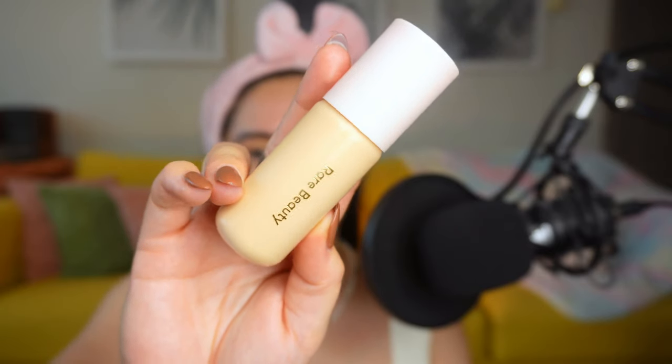Next is foundation. I use foundation daily — a combination of two: the One/Size Turn Up the Base Foundation mixed with the Rare Beauty Positive Light Tinted Moisturizer. I tried them separately and didn't like either on its own, but together they work great. I use more of the Rare Beauty one because the One/Size is slightly too dark and the Rare Beauty is slightly too light for me. I'm applying it with this really cute Wet n Wild blender from their Halloween collection, using it dry because I'm lazy to wet it.